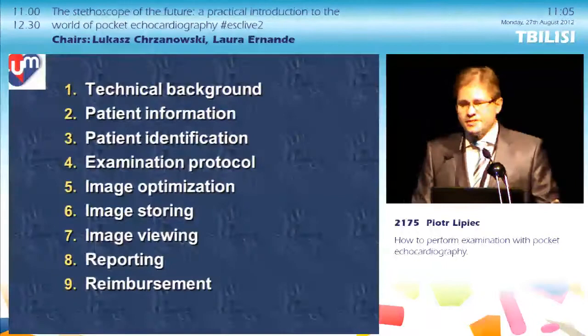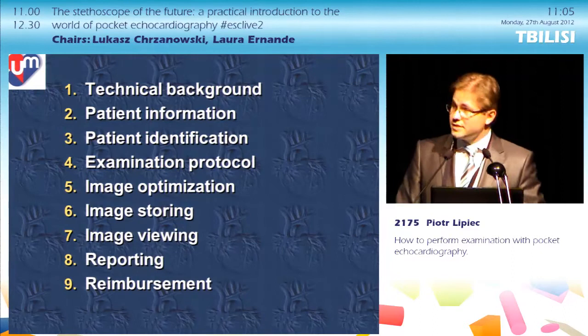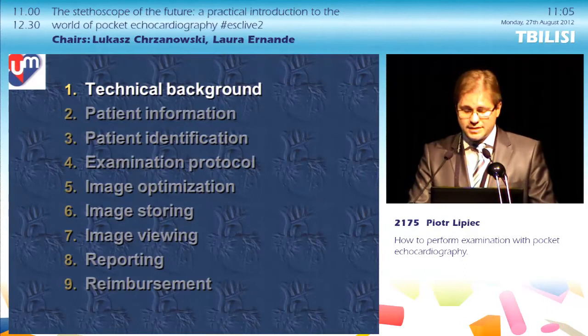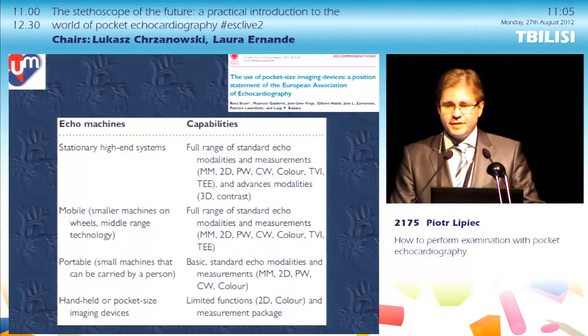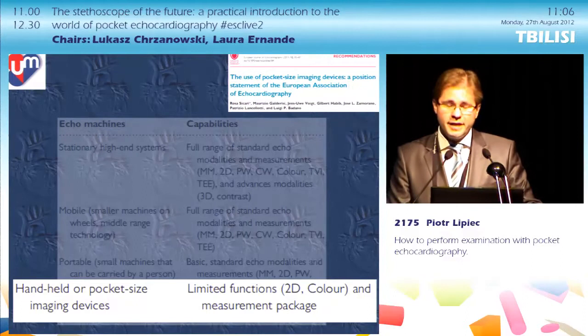My presentation is intended as a practical introduction to the use of pocket-sized echo, a sort of user's manual. There has been a lot of confusion regarding terminology — you could have heard different names: mobile, portable, handheld, pocket devices. Now it's much simpler. The EAE has categorized echo machines into four groups, and the fourth category is the one we will be talking about today: the official name is handheld or pocket-sized imaging devices.